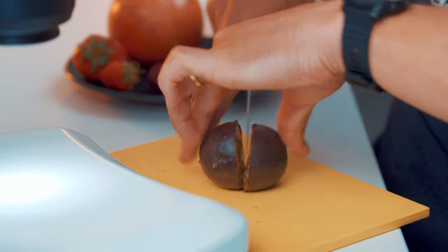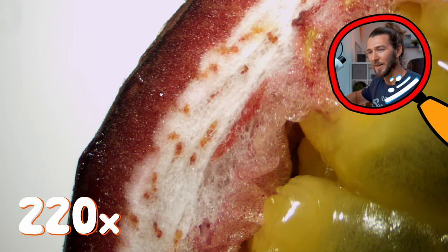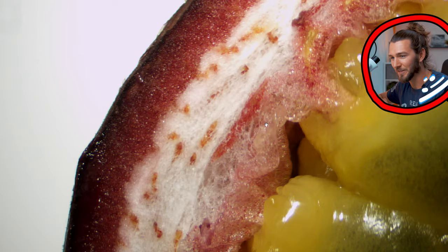On to my favorite — passion fruit! This one has a hard, tough skin. I love the smell, it's super tropical. What we got here is a skin layer on the outside that protects the whole fruit, then we got the white layer which has speckles in it — some red speckles. I'm not sure what this is.